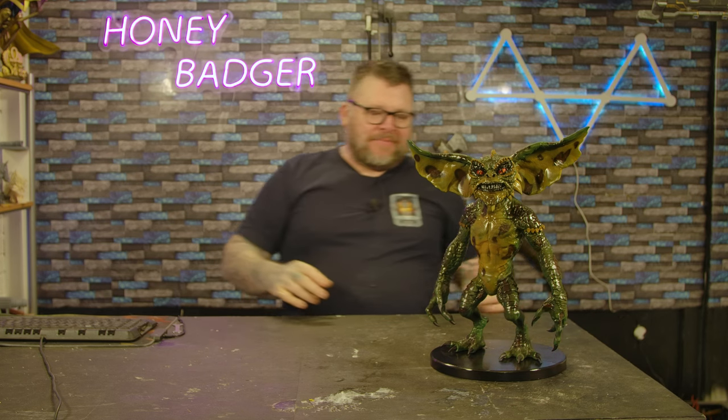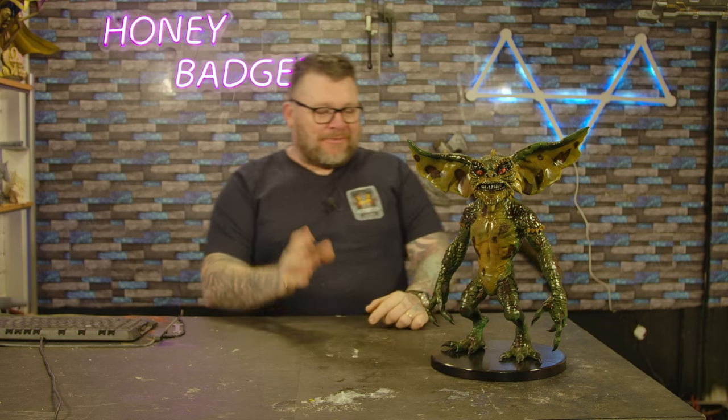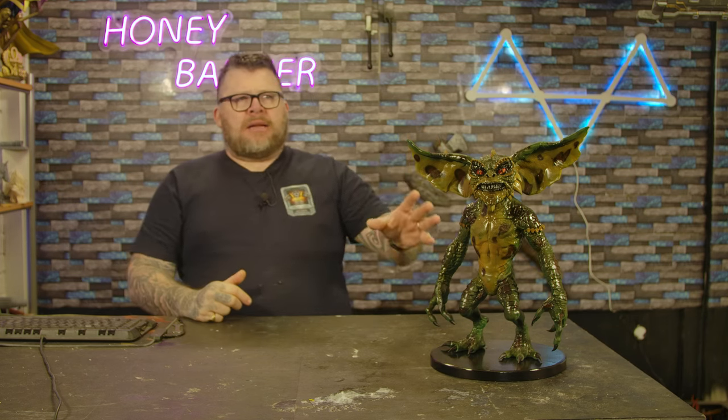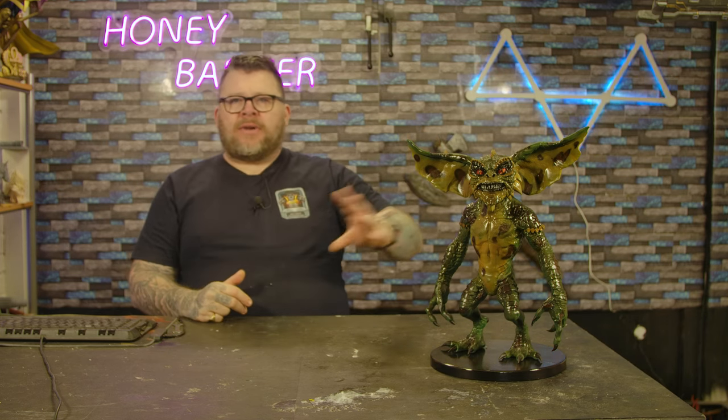Today we've got a right-wing gremlin in the studio. I actually really love this model. For a long time I've wanted to do a gremlin. We had a file for a gremlin but I just didn't really like it. I came across this one on Cults — we'll put it in the description. It was about $5, something like that. Really cheap.